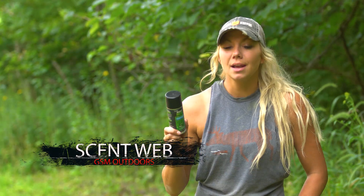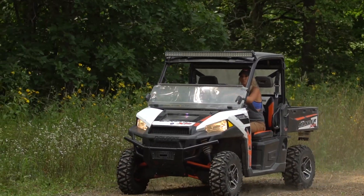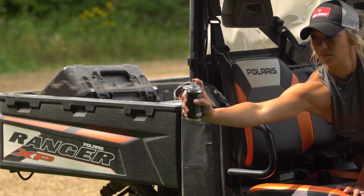The cool part about this is it can shoot up to 10 feet away, so I like to just ride right up in my ranger, spray where the stealth cam is, where the scrape has already been established, and I'm off. I don't even have to contaminate anything. It's amazing.